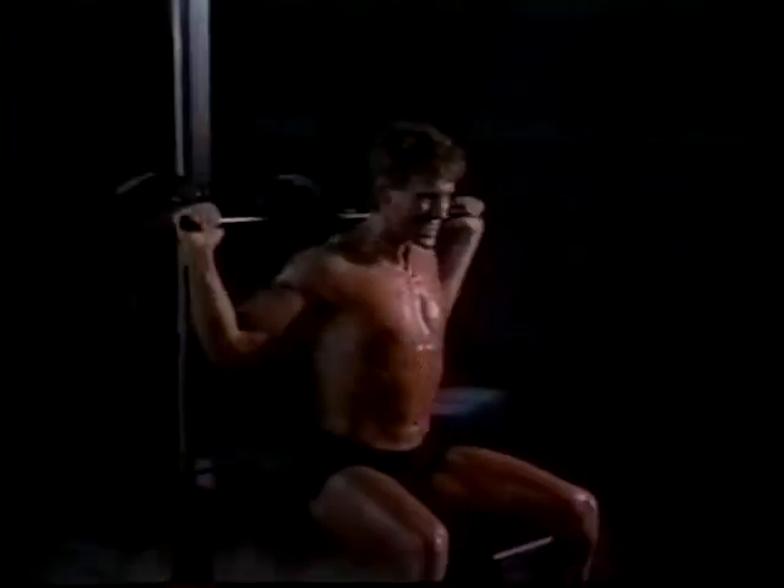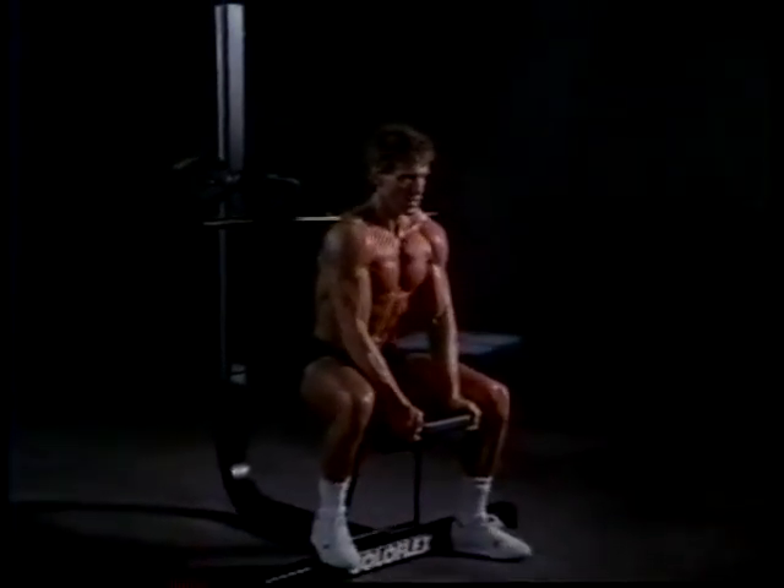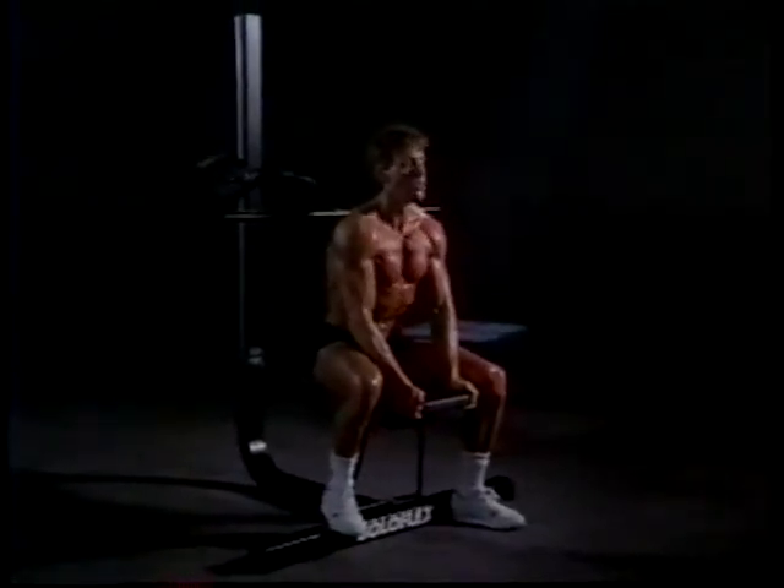We start with raw materials, use force and resistance, knowledge and skill, effort and technique to create a strong, balanced and functional work of art. All of which goes to show the way we build Soloflex is a lot like the way you use it.